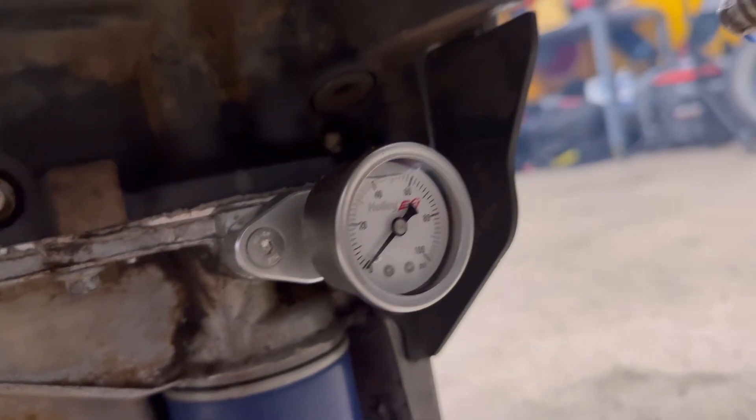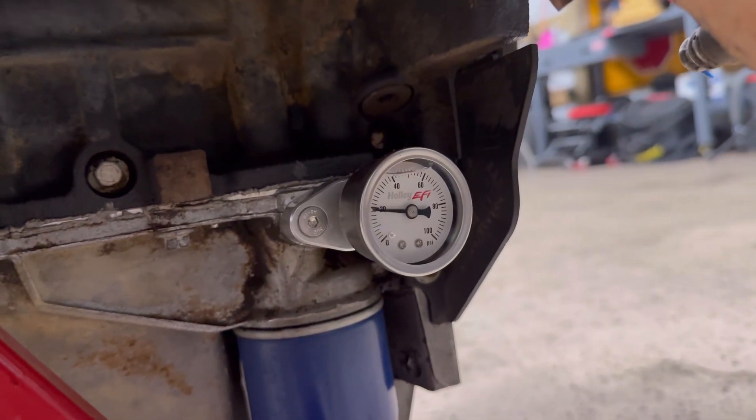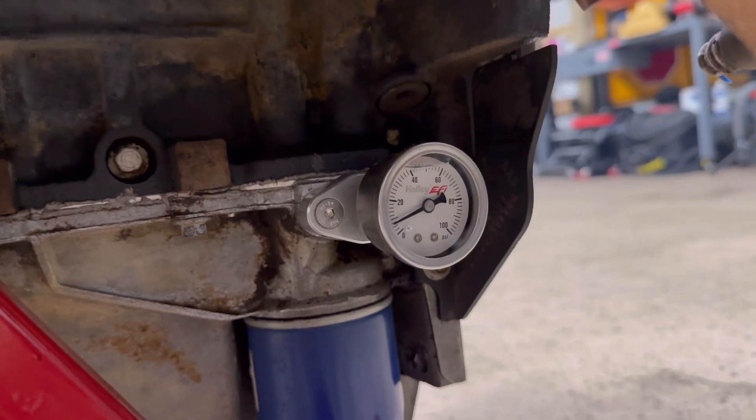Hell yeah, let's go check that oil pressure! Oh... that's not supposed to be that low.